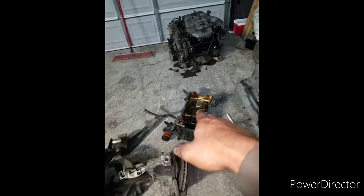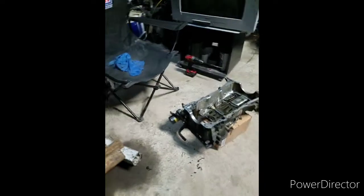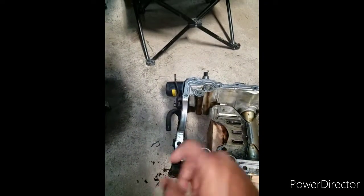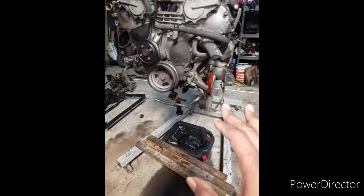I snatched that one off just in case it was cracked, so I went ahead and snatched that one off and I'm just going to exchange it and put this one on. I've been down here getting it cleaned up, getting all the old gasket out of the grooves — got to get it all off. I need to put some air on it and clean it all up.